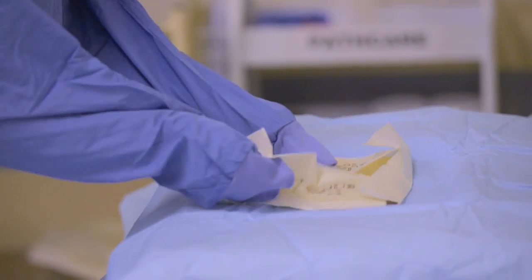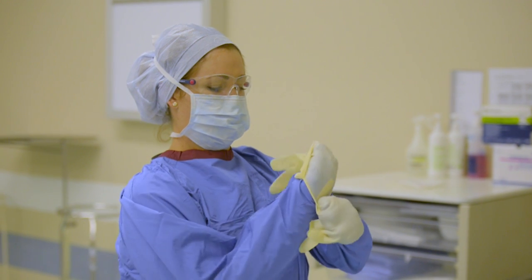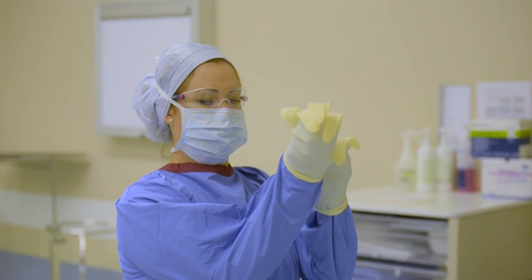After you put on your sterile gown you will put on sterile gloves. Sterile gloves are there to protect you as the wearer from the patient's body fluids, and also because we are going to work with sterile instruments.